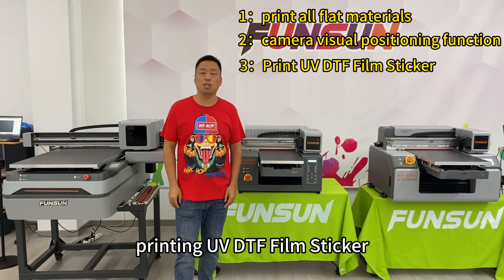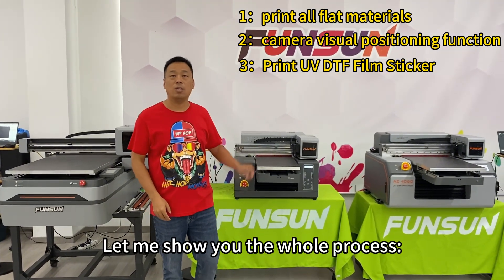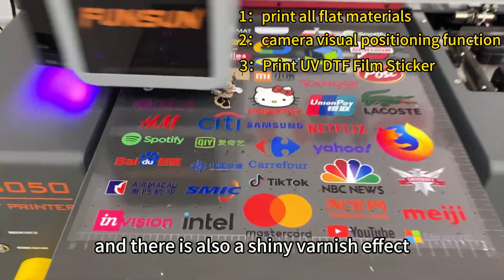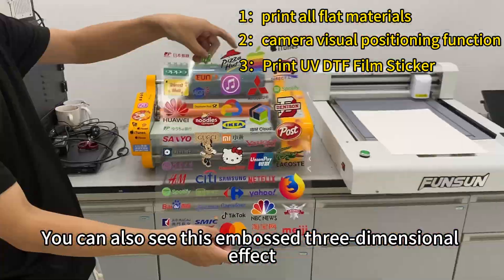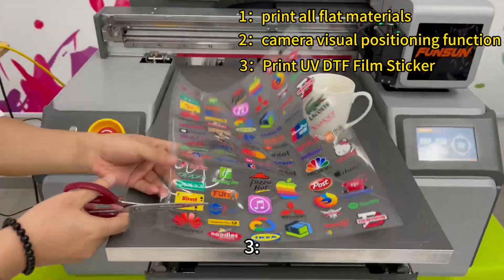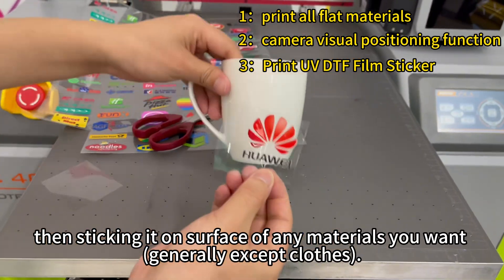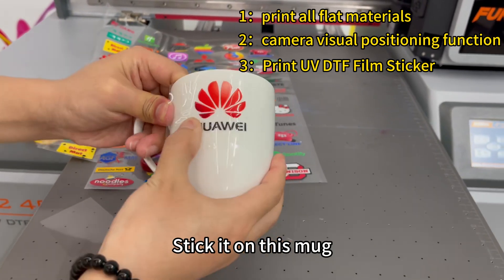The third function is printing UV DTF film stickers. Let me show you the whole process. Step one: first print on the film. The color is very vivid and there is also a shiny varnish effect — you can also see an embossed three-dimensional effect. Step two: after printing, pass through the laminating machine and cover it with film B. Step three: cut out the required pattern, tear off film A, then stick it on the surface of any material you want — generally except clothes. Step four: let's try it — stick it on this mug.